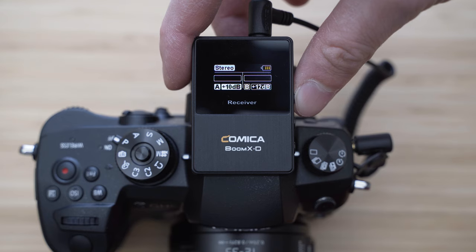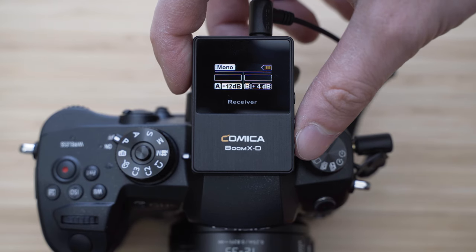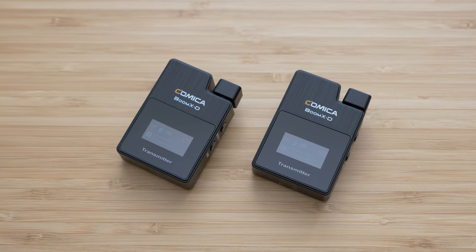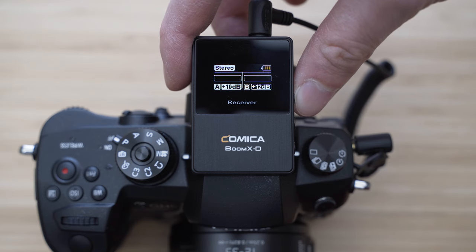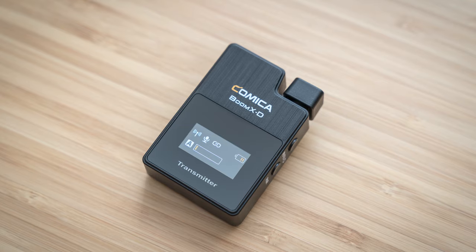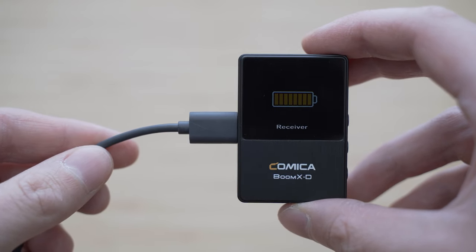On the receiver you can also see levels from both transmitters, the output gain for both units, a stereo/mono icon, and battery indicator. This system works on 2.4GHz frequency so you don't need any permission to use it anywhere. You also have an option to switch between mono and stereo mode on the receiver unit, and the volume for each unit can still be adjusted even in mono mode. Battery life on both transmitter and receiver units is rated for 5 hours, which is a pretty realistic value. Both can be charged through USB-C even while being used, so you can basically get unlimited battery life.